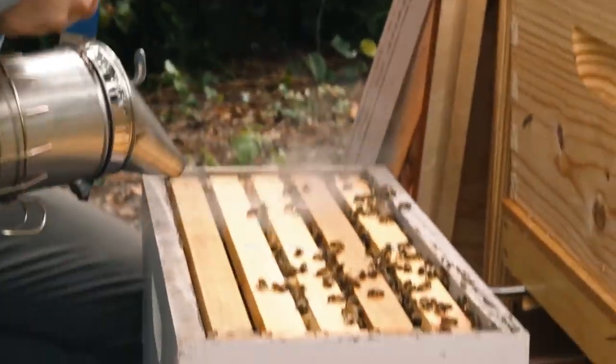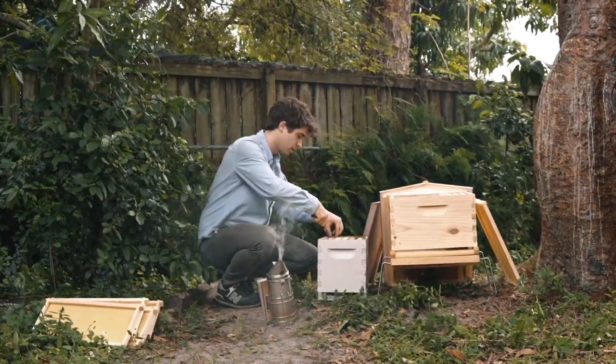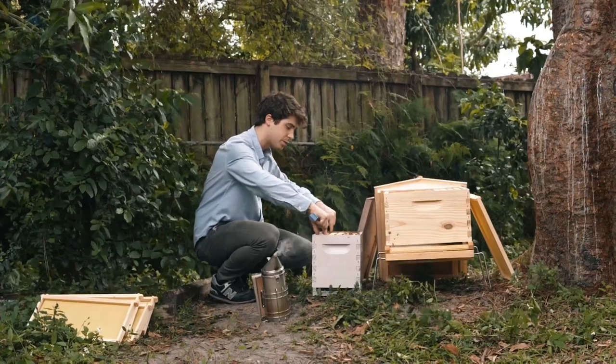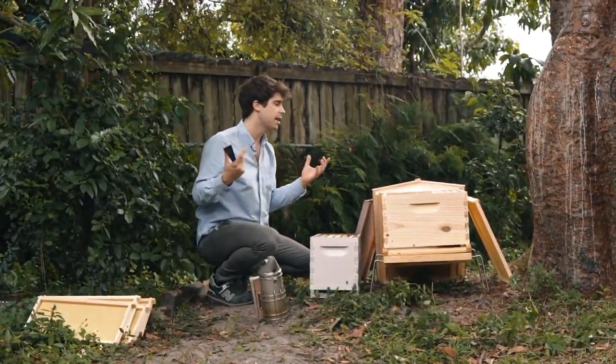Put a bit of smoke as needed and you go in. Just lift one side, lift the next, and separate these. Then with your thumb and index finger, go in and take out the frame. Remember, you've got to take this out very slowly and stay calm.